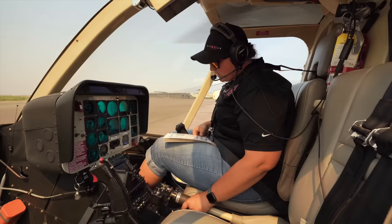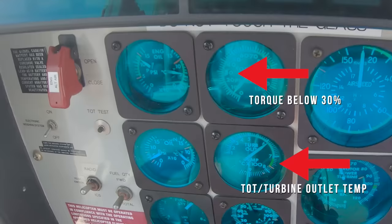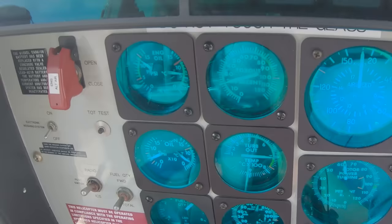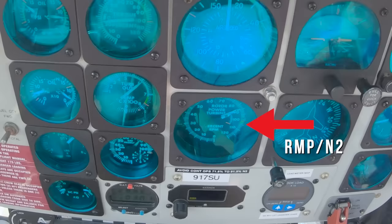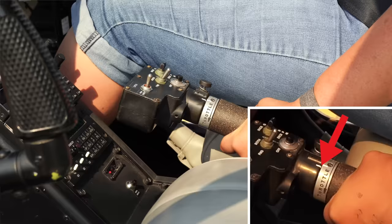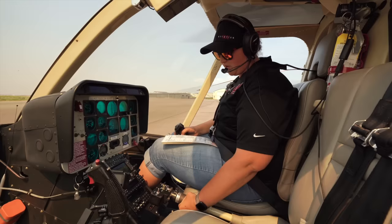Everything looks good, so we're going to start that roll up on the throttle. Watching the TOT and keeping the torque below 30% as we roll up — it is a smooth, slow roll up. Watching our RPMs now go up, making sure those do not go too high. We are opening the throttle all the way. Throttle is full open — I cannot roll it on anymore.